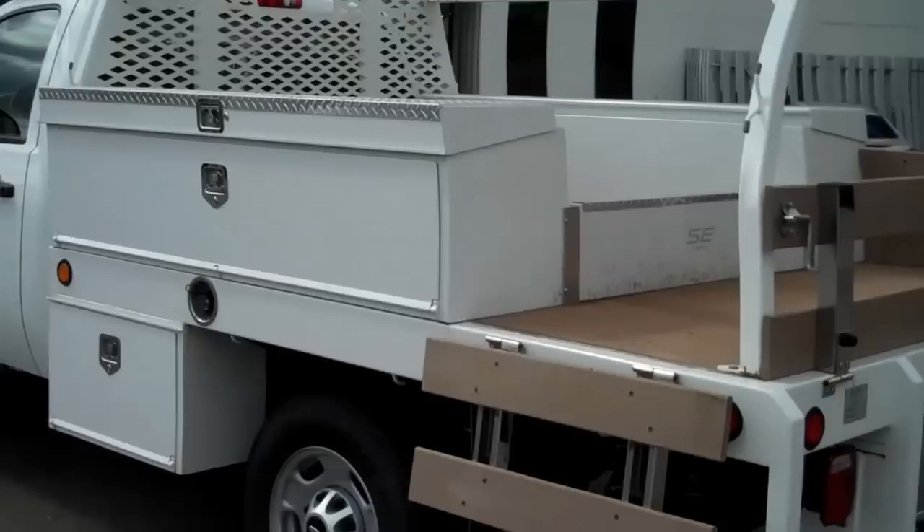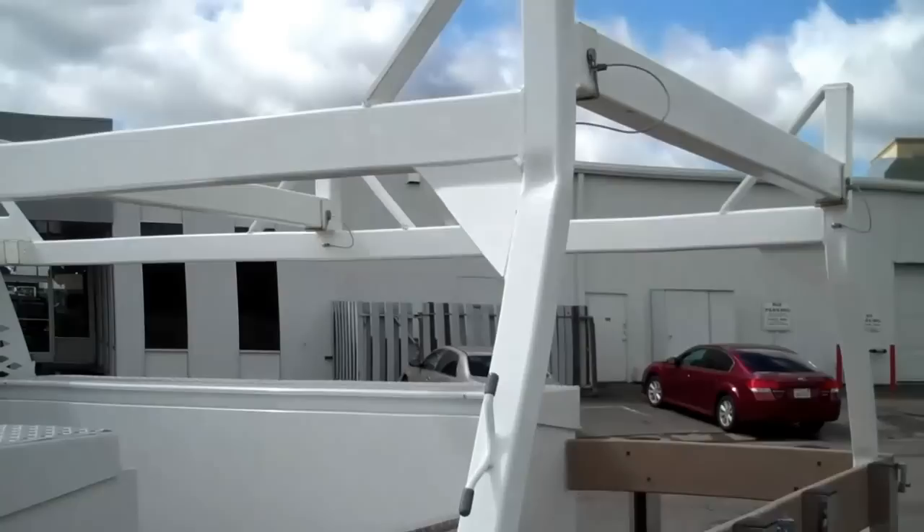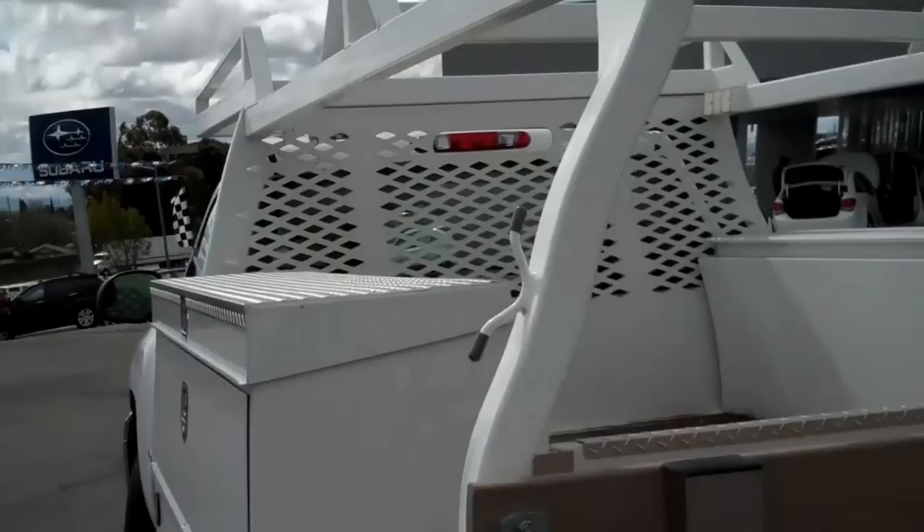Just look at the things that you could do with this truck. All of these boxes are removable by bolts, so you can just unbolt them anytime you wanted to take them off — if you wanted to have a plain flatbed for a while to do a specific job. In addition to that, the rack unbolts. This is a really nice heavy-duty forklift-loadable rack.